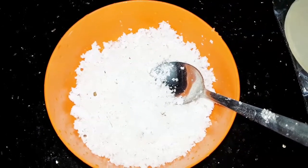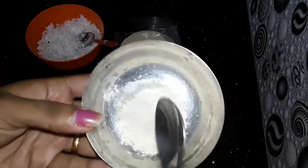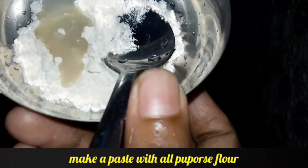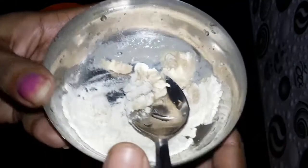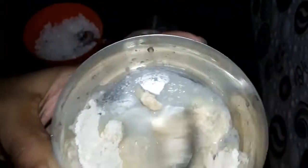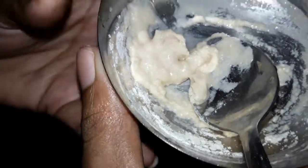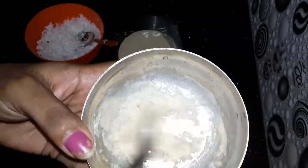I will put it like that. Now we have to put a paste on it. We will add the paste on it. Once we add it, we will put a paste on it.